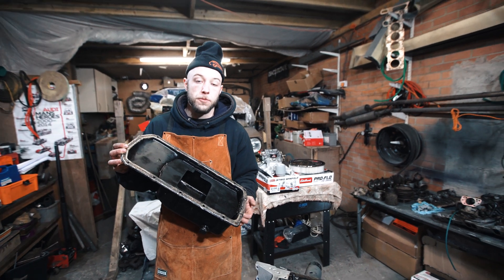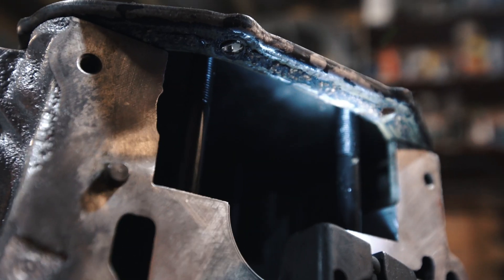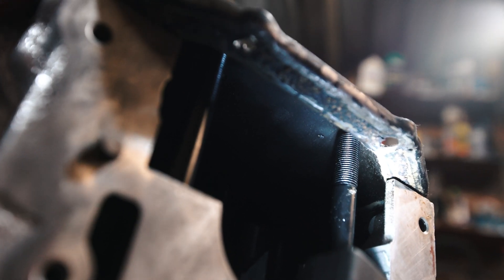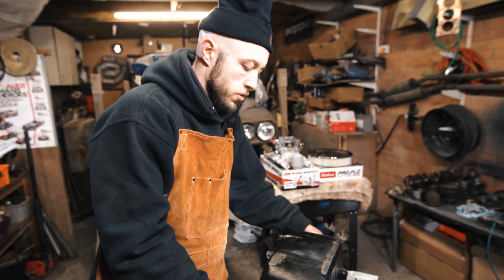I looked on the website where I bought them from - they say they're listed for this engine. So we tried again, and that is tight as a beep. Good to go. And also, it's nice and shiny now, mate. It's glittery - not just shiny. It's clear-y. It's glittery.